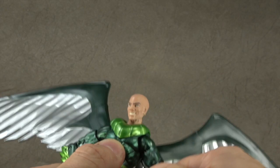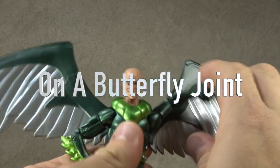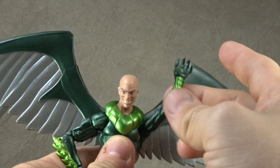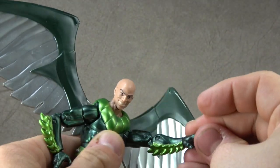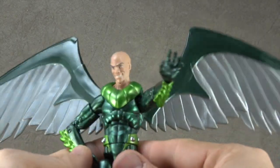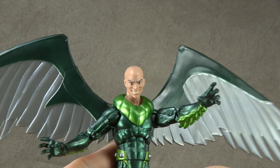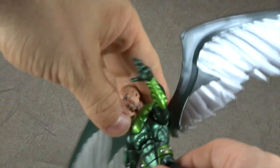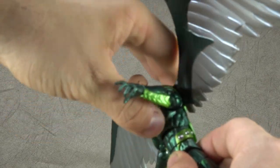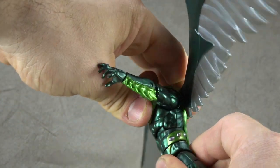Let's talk about articulation. We have disc hinge shoulders that get you up all the way and around. We have a double jointed elbow. We have a wrist swivel and a hinge in and out — and then the same for the other side. Waist swivel. We have an ab crunch — you get maybe a half a click forward and nothing back.